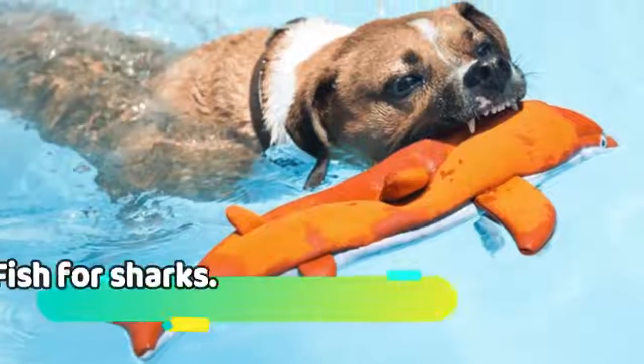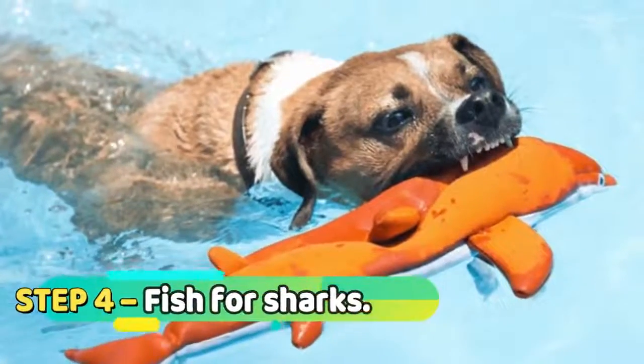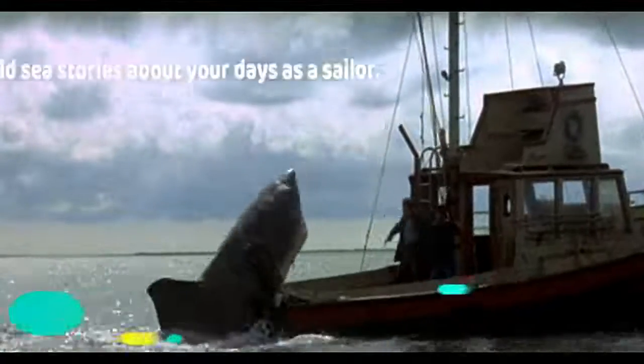Step 4: fish for sharks. The least threatening shark you can encounter in the domestic wild is of the floaty variety — it's a shark your dog can bite that won't bite back. Step 5: get a bigger boat.